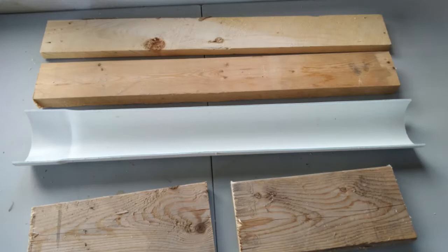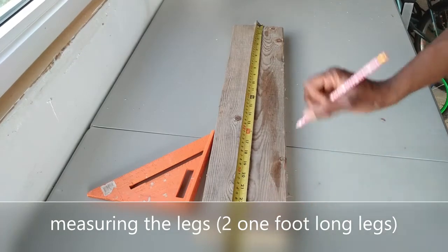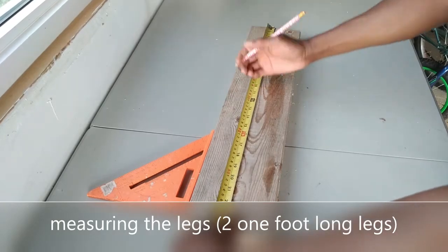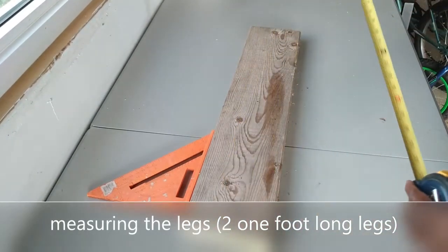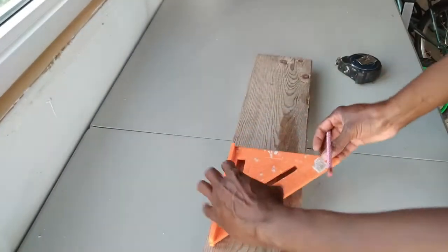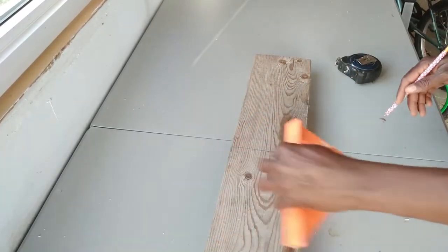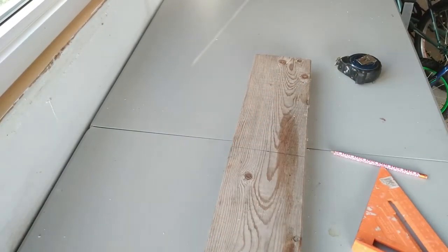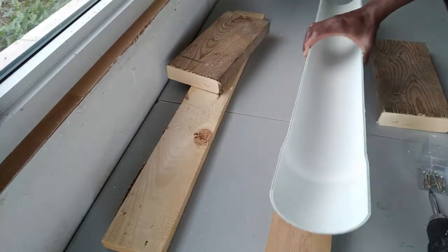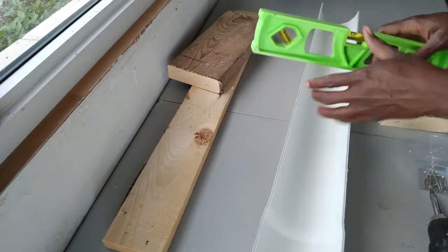If you are thinking about growing your first batch of broiler chickens, you will soon realize that buying all the accessories needed can be quite expensive. That is why I have opted to build many of the accessories I have used for my broilers and for my layers. Most of the materials I used were reclaimed materials that I sourced from old skids collected from my local hardware store.